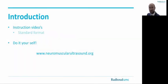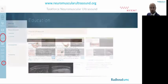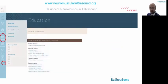The instruction videos I will show all share the same format. The reason for that is that the videos are all individually available at the website of the Task Force Neuromuscular Ultrasound of the Dutch Society of Clinical Neurophysiology. If you visit www.neuromuscularultrasound.org, you can select English on the bottom left. The muscle ultrasound section can be found under education, where you'll find an overview of all available scan protocols.